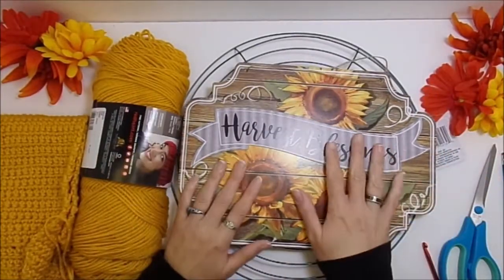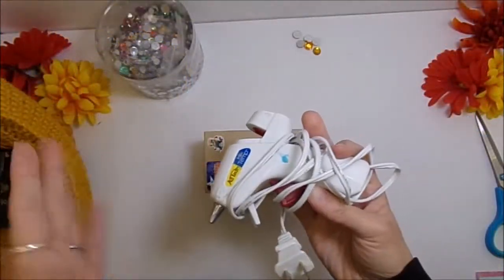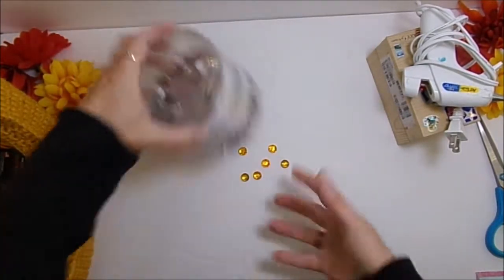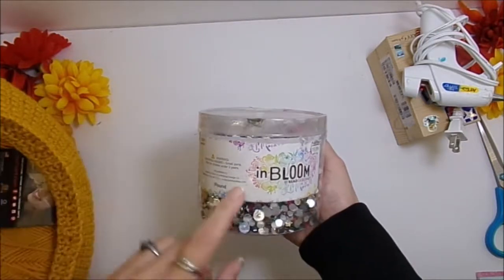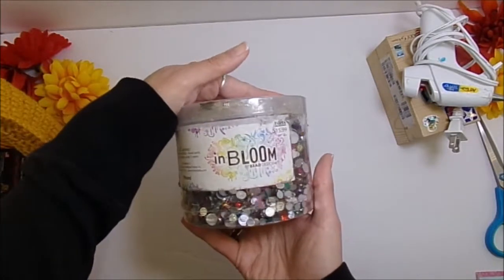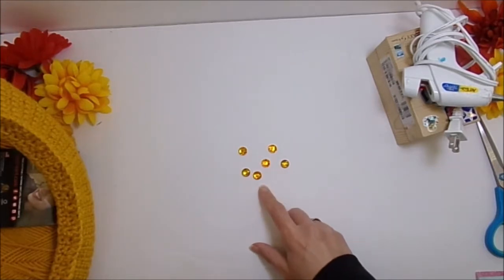Aside from your general supplies, you're going to need scissors and your yarn needle. You're also going to need your glue gun and glue sticks. I'm also going to be using some little gems — just three of them from one of those big tubs you find at Hobby Lobby. I bought it on clearance for about five bucks; it's a pound of gems and it's normally $15.99. I just have some that match my sign.